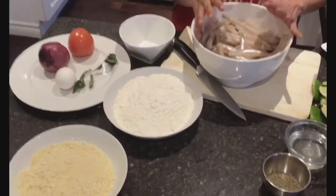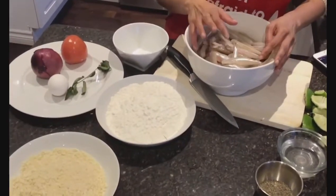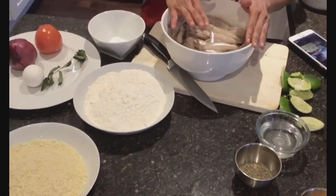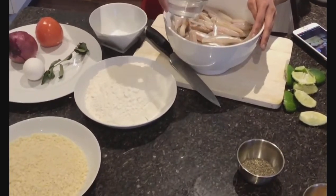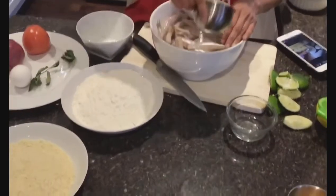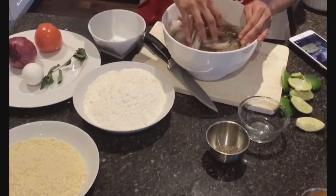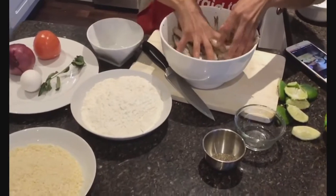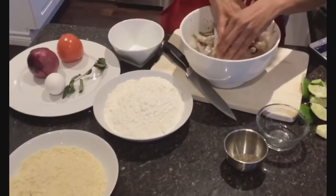Now we're going to marinate the smelt fish in lime, salt, and pepper, then leave it aside for 10 minutes to absorb all those lovely flavors. I cut up the two limes and poured the juice over. You normally put the salt and pepper first, but I went ahead and poured the lime. So I'm just going to put some salt water, a fair amount to give it some flavor, then sprinkle some coarse black pepper — I feel it's going to give it a nice texture. Then we'll get in there and nicely mix everything together and set it aside for 10 minutes.